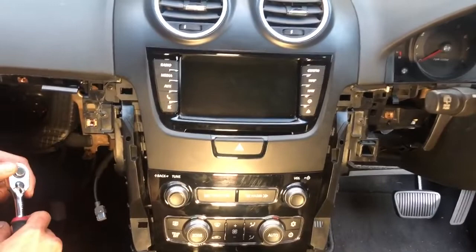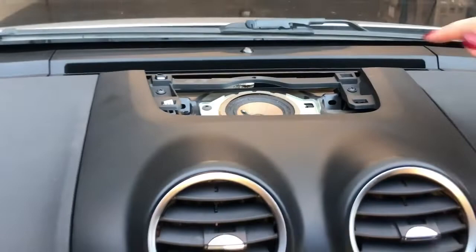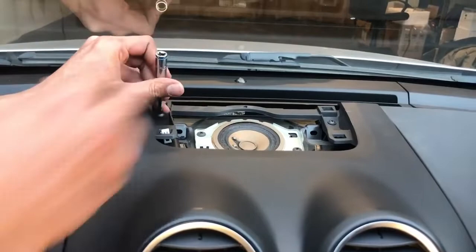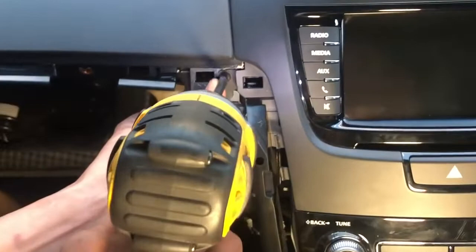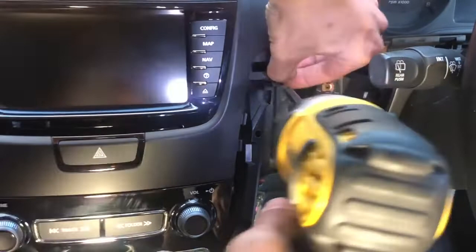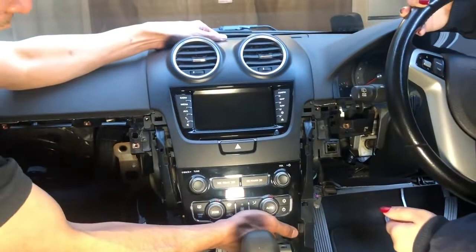Now all the trims are off and we're at the part where we take the actual unit off. You've got one screw right here, another one there — that's two, three, and four. So four screws: two on top, two on the side. It's always best before your installation to watch these videos so you know what tools you need. Watch it once or twice before you start and have everything prepared — that makes the job a lot easier.